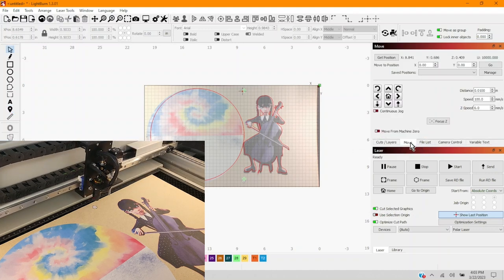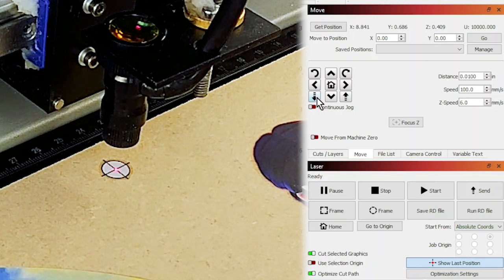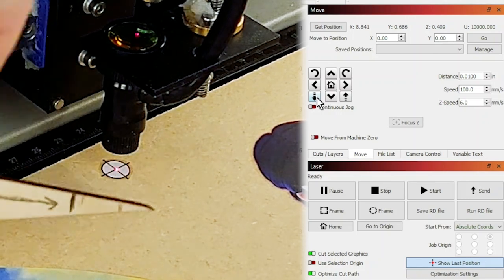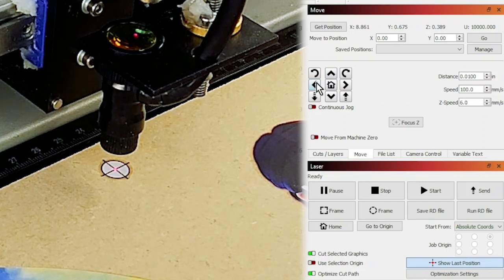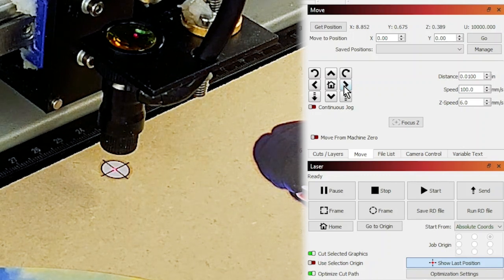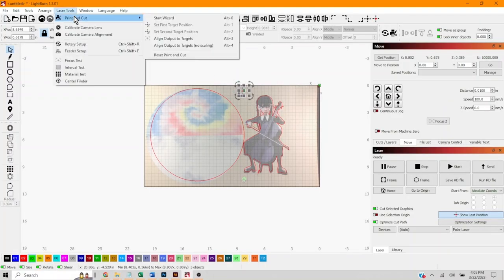Let's go ahead and set our focus height too. We're gonna use the buttons on the move tab to move the laser head around — this moves the Z-axis and the XY-axis. I'll lower it down a bit and check it. Perfect, first try! Now we're going to use the arrow buttons to move the laser head until that red dot is perfectly centered in the registration mark X. I'll set my speed and distance low so it moves just slightly. That's looking pretty good.